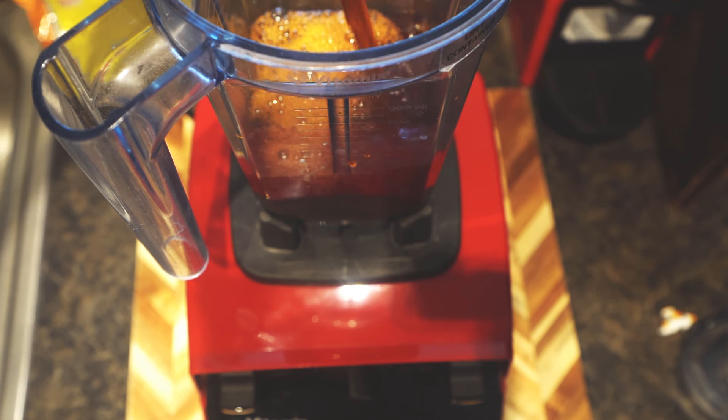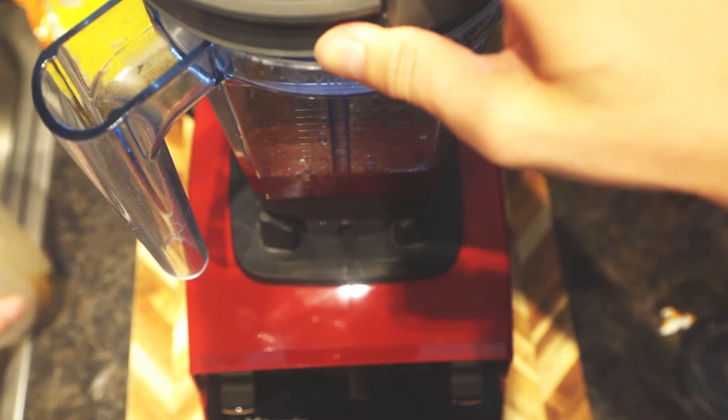Now we know most people like to make a simple syrup of sugar and water, but we'd like to blend the sugar directly into the tea because it's faster and I'm impatient.